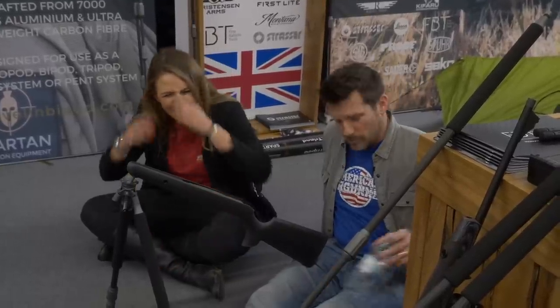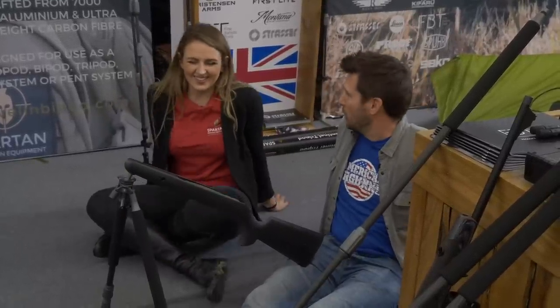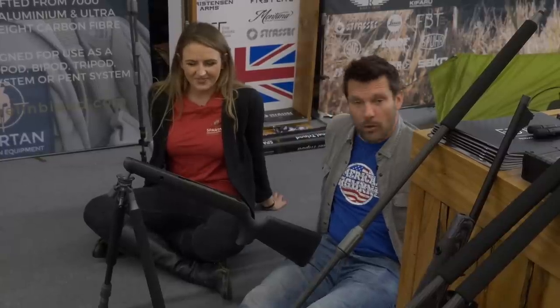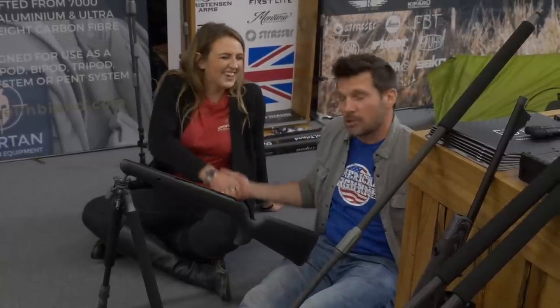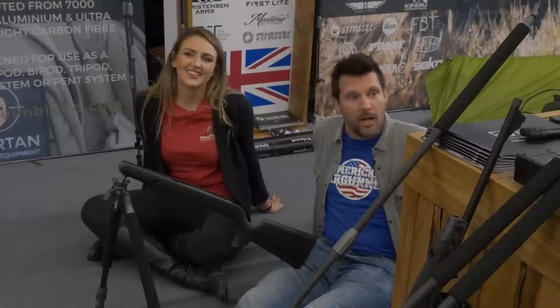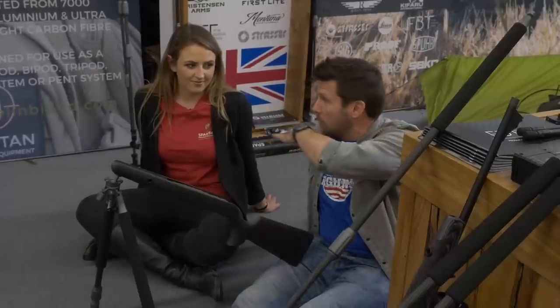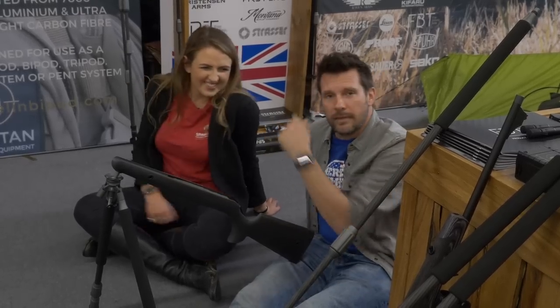Thank you, Jenna — this is great. Check these out if you're looking for the right bipod or tripod system. Spartan Precision Equipment has it all, and you can buy them through their website: javelinbipod.com. More coverage coming from IWA right here on American Air Gunner — stick with us.